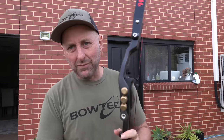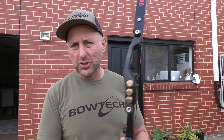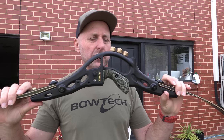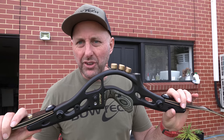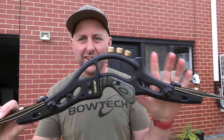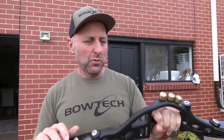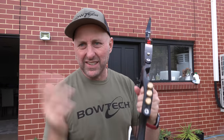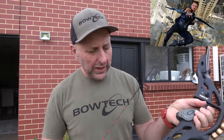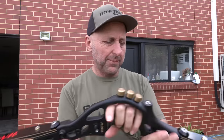A few months ago one of the archers came into my store with one of these risers that he bought on the internet. He goes, what do you think? I was a bit confused why he bought it because I was like, this looks like a knuckle duster. Like, why do you want this? Is it just like an Avengers thing that you want to be cool? Like, why did you buy this riser? It made no sense to me.